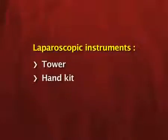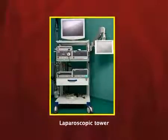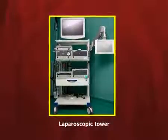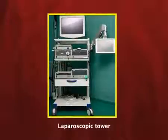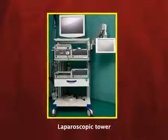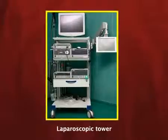Laparoscopic instruments are divided into two: the tower and the hand kit. The tower is the minimal access surgery cart — a trolley with wheels and different shelves. On those shelves, different gadgets of minimal access surgery are placed, and at the top of the shelf is a monitor, around 19 inches, that will display the image captured from the abdomen via the laparoscope.